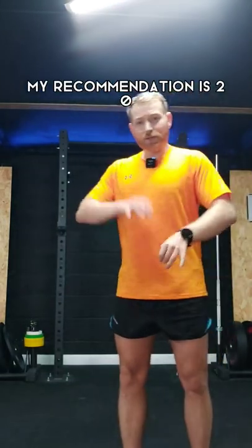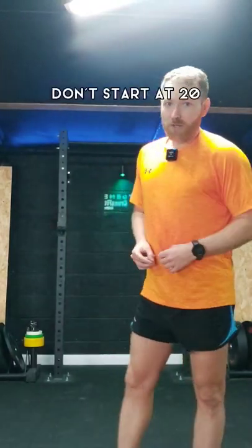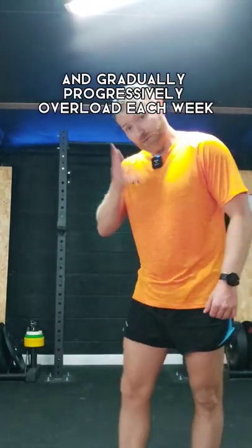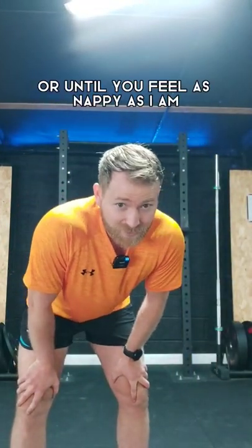My recommendation is 20 to 30 repetitions on a strength day or before a quality workout. Don't start at 20 — start at 10 and gradually progressively overload each week until you feel comfortable, or until you feel as knackered as I am.